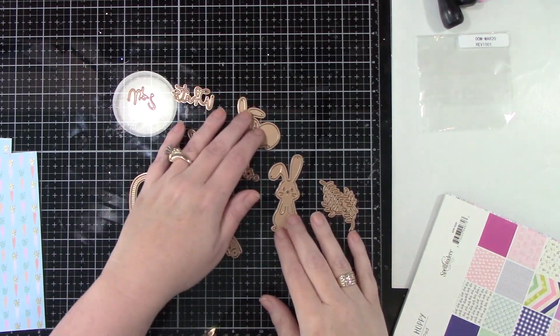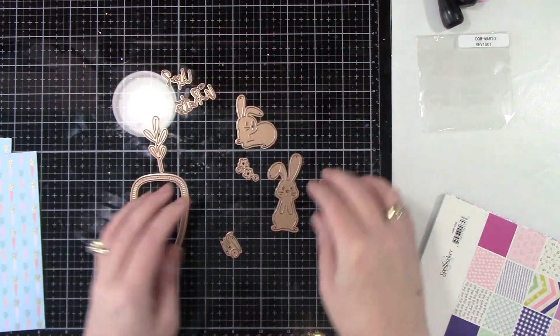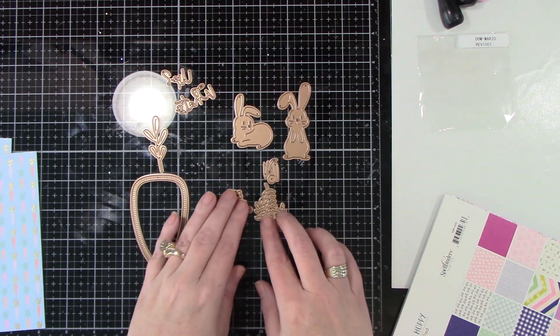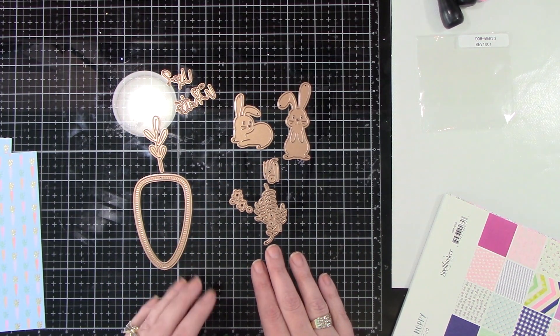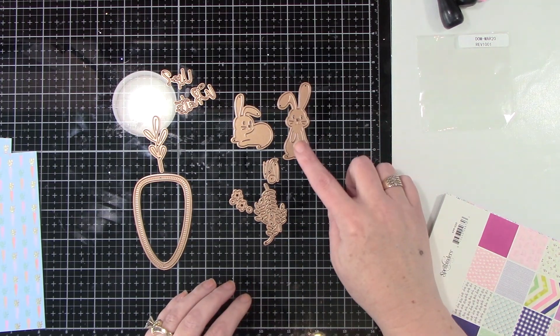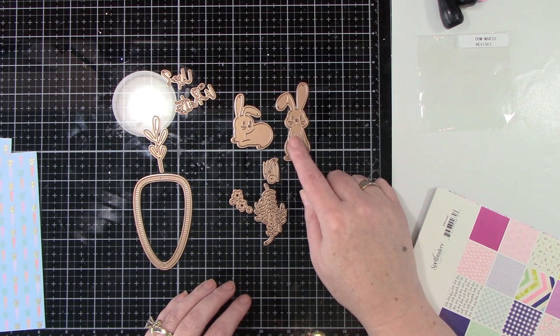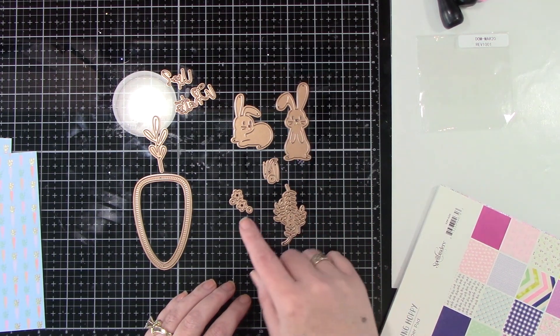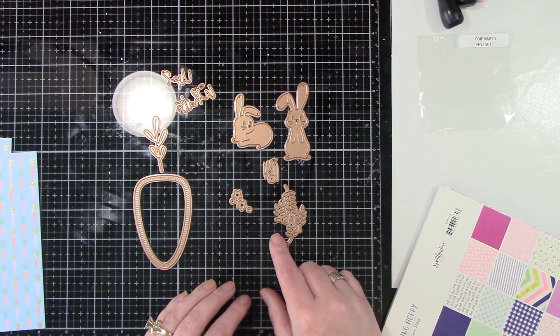Here is the Small Die of the Month. You get the pieces for the carrot, a cute sentiment that says 'What's Up?', two little bunnies — the bunny parts for the ears and the tail — and you get some flowers and some green leaves. I opted to just use the big carrot for this card today, but obviously you could add the cute little bunnies and definitely add some flowers.